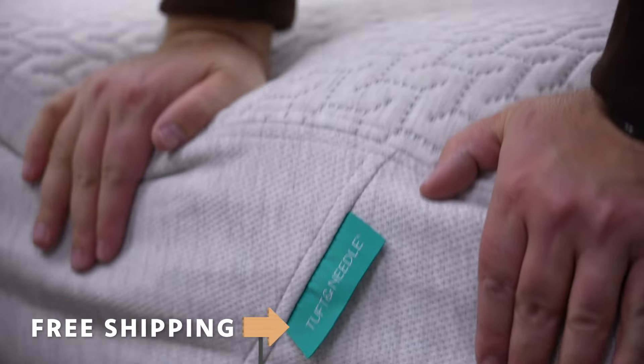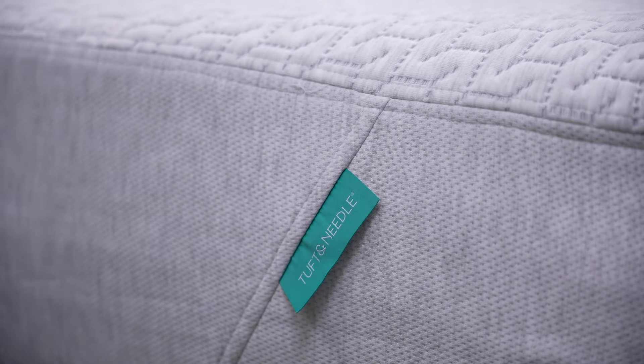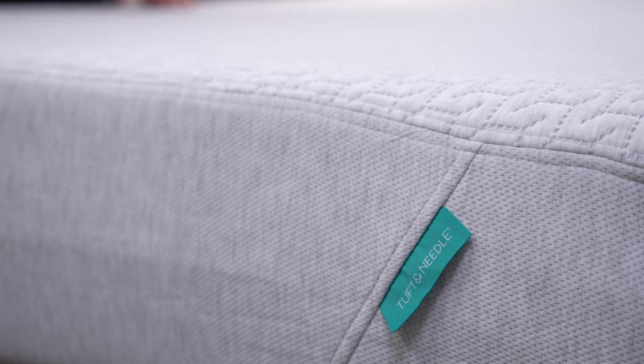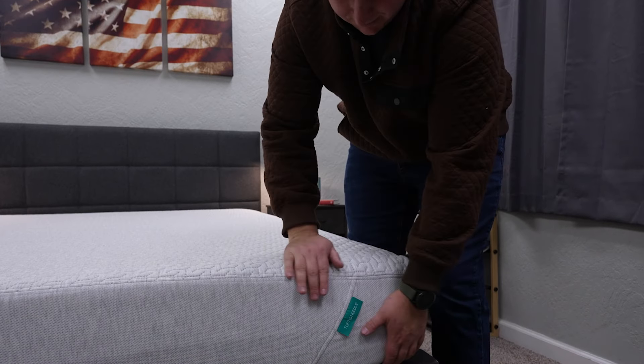Right up top here, I do want to mention that we received the mattress you're going to see in this video for completely free from Tuft & Needle to review. But if you decide to purchase it online for yourself, you're going to be backed by some pretty standard policies. It all starts with completely free bed-in-a-box shipping. Once ordered, this bed is going to eventually show up at your doorstep inside of a large cardboard box wrapped up tightly in compressed plastic packaging. All you got to do is drag that thing into your home, dump out the contents, rip off all that plastic, and then the bed is rapidly going to inflate and expand before your eyes. It's a really cool process to watch, and it's actually kind of fun if you have a friend there to help you out with the whole unboxing.